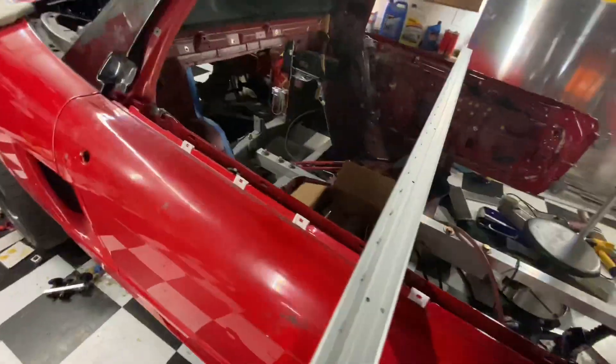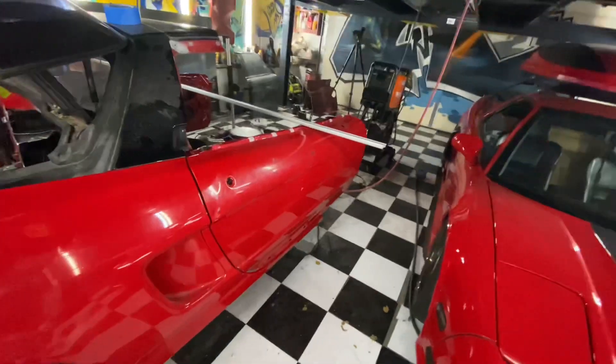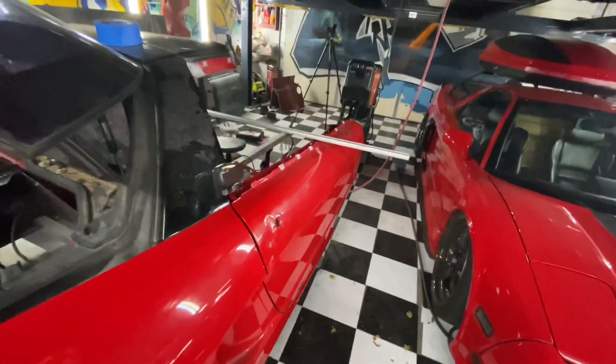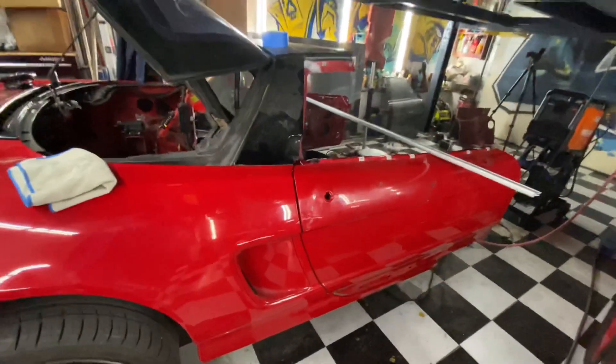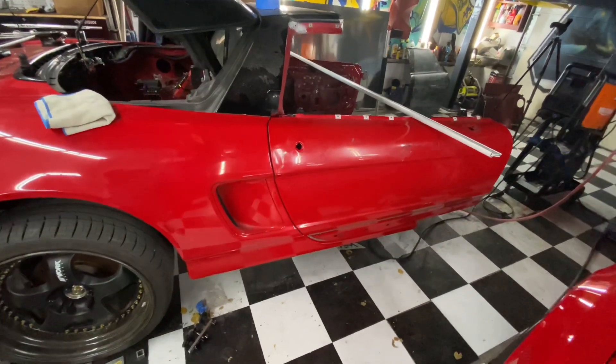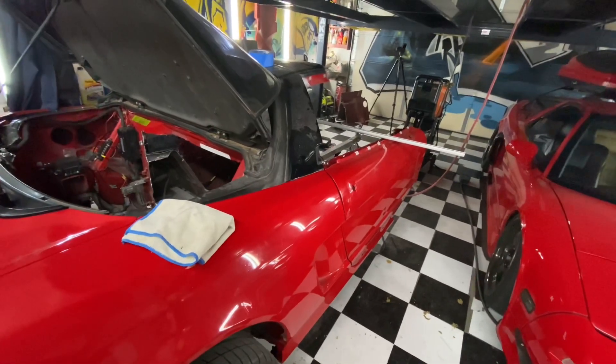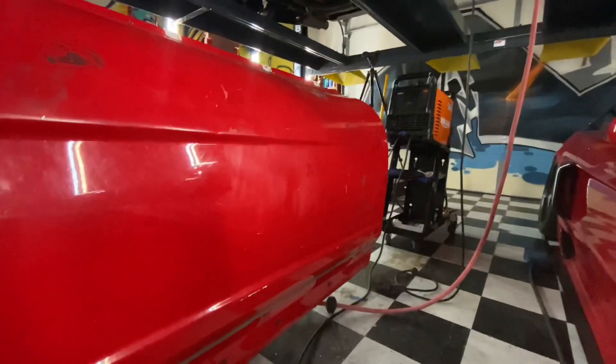I'm tired — I've been at this all night trying to line up these doors that were warped, bowed, and bent. It was not easy to get the door gaps to be even everywhere, but it's the best I could do for now. I'm calling it a night and I'll see you guys tomorrow.